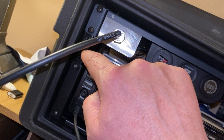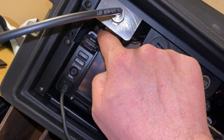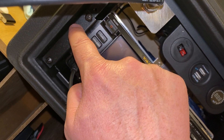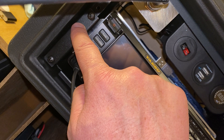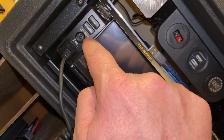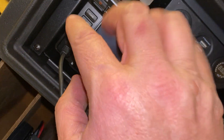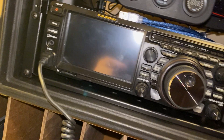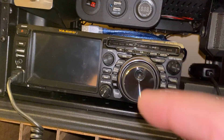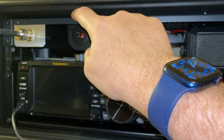The strap comes over here, down in between the wall and the radio. You can see it — the hole goes all the way through the wall of the shelf, through the strap, and into the radio. There's a screw that goes all the way through, so it holds it very securely. The screws and the straps hold the radio very securely in place.